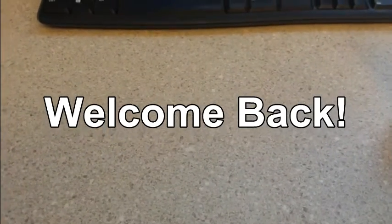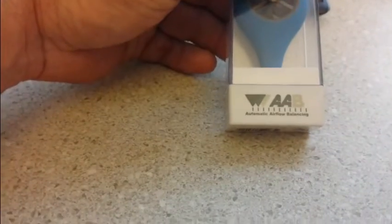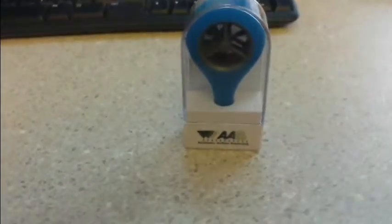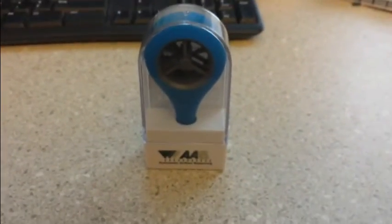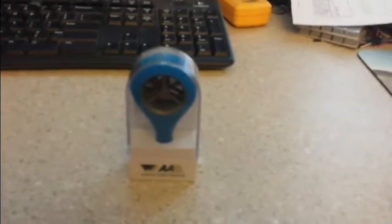Hello everybody, welcome back. It's been a while since I've done a video, but today I've decided to do one on a new little gadget that I picked up at the parts house today. It is a vane anemometer by AAB, which is Automatic Airflow Balancing, and I got it for $39.95. It plugs into the top of your smartphone and gives you a nice economical option for reading your airflow and volume.